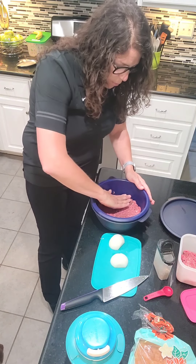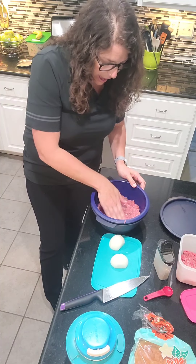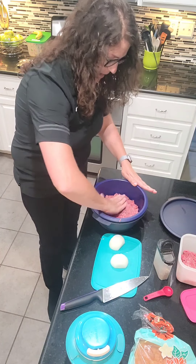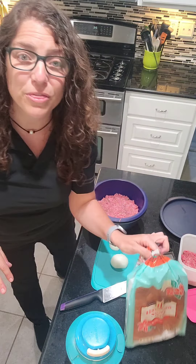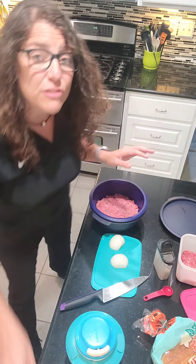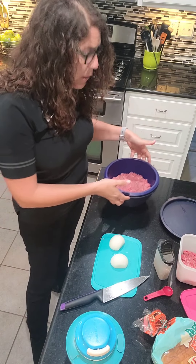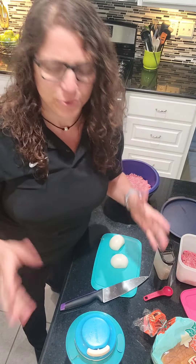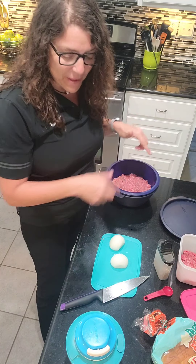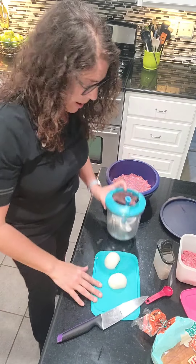Once that's mixed, I'm going to spread the hamburger into one big patty to cover the bottom of the colander. You can use more than half a pound, but then it's thick — my kids prefer a thin patty since we're doing it with Hawaiian rolls.